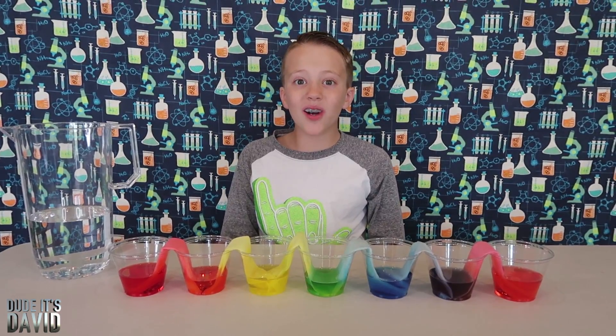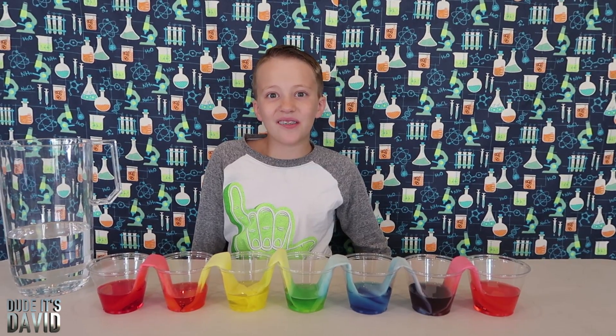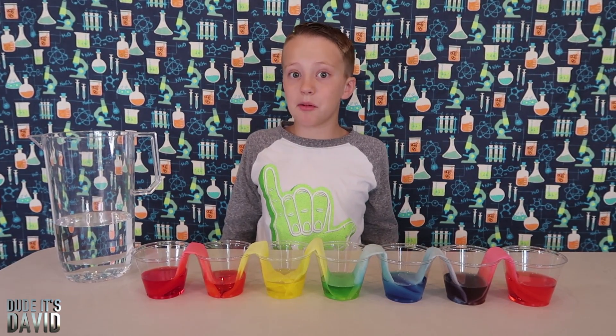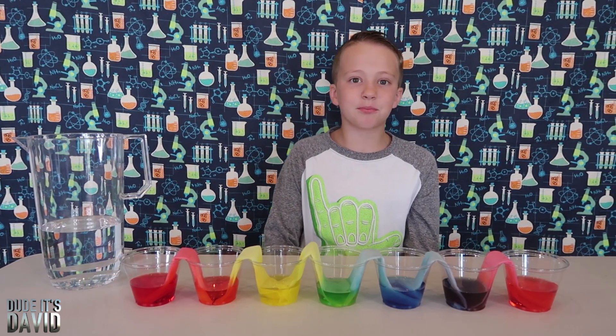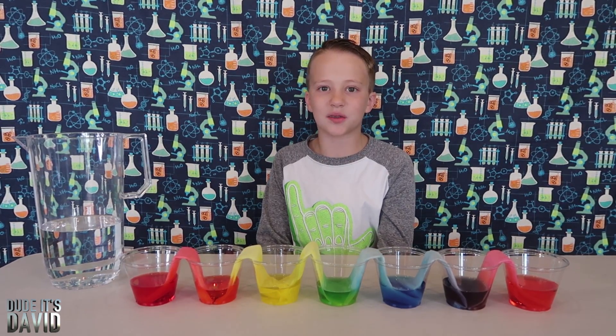I have one more fun part of this video for you guys. I posted on Instagram for any questions you wanted me to answer — you submitted a lot of questions and I'm going to answer some of them right now. Jordan asks what is my favorite part about living in Hawaii, and my answer is probably the beaches. The beaches are just so pretty and I love swimming in the ocean.